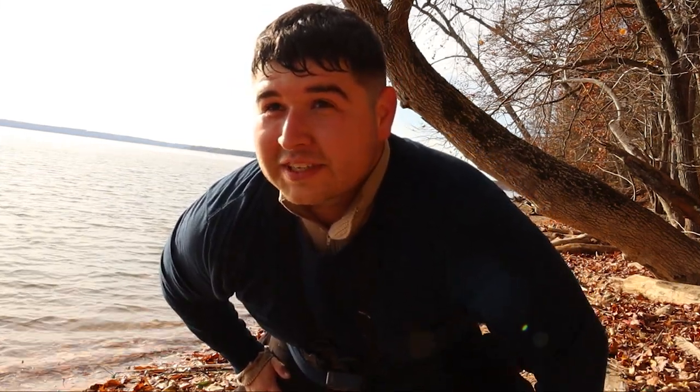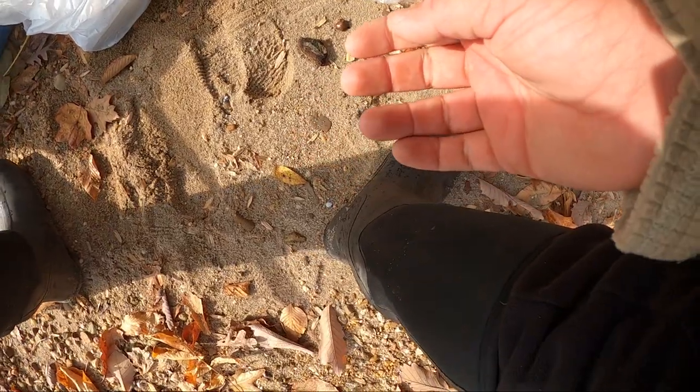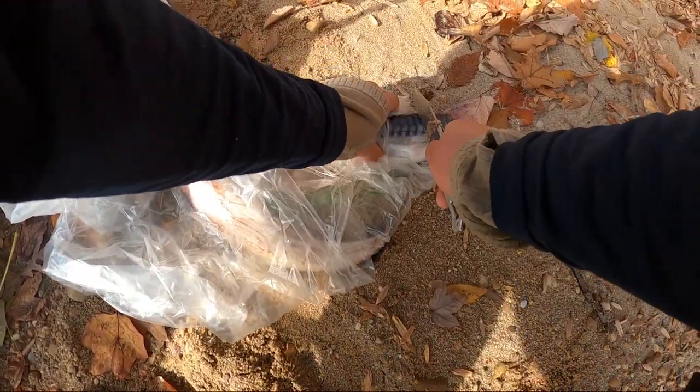Welcome back everybody. Today we're going to be strapping a GoPro on a fish. This is take three of me trying to make this video, but let's see if we can catch a fish and strap a GoPro on them. The goal today is a fish in the teens that can handle the GoPro.